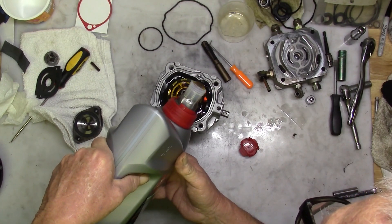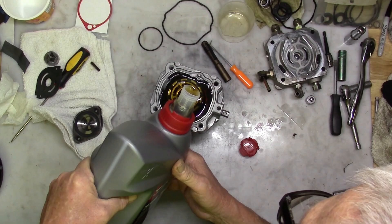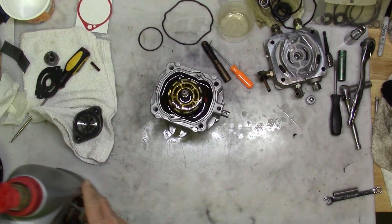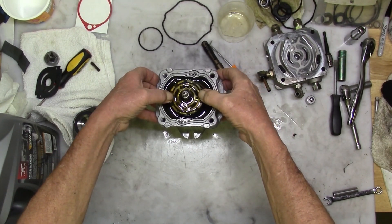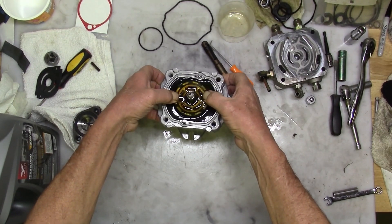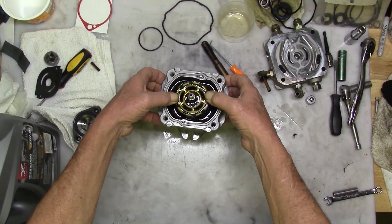Then fill all the little pistons until they're full. When you push the piston block down, it'll squirt some oil back out. Push the block down until it's level with the top of that case, then let it spring back up. We want it to be as full as it can be when we compress that top manifold down to it.